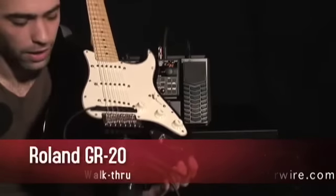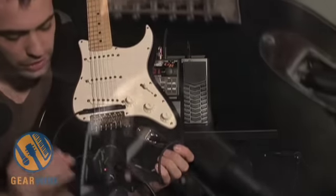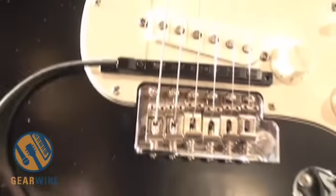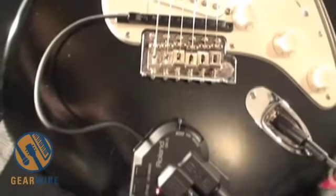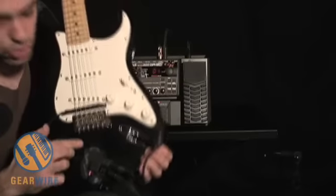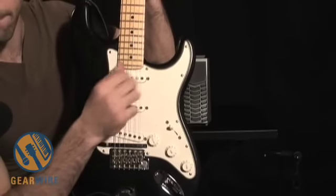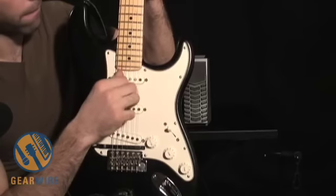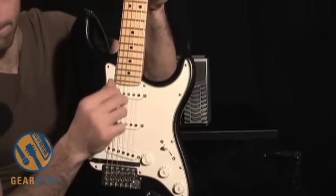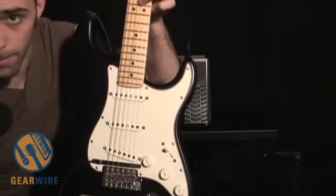First thing you've got to do when you get this out of the box is hook up the hardware to the guitar itself. You get a MIDI pickup here that attaches to the GK3. The GK3 is a Roland piece of hardware that accepts the analog signal from the output of your guitar and also creates a MIDI signal based off of what you play. There's a dip switch which allows you to have just guitar, just MIDI, or a mix of both.